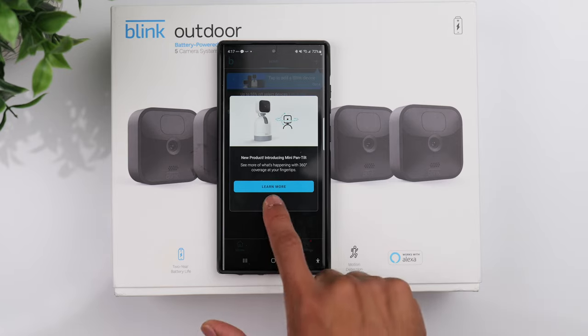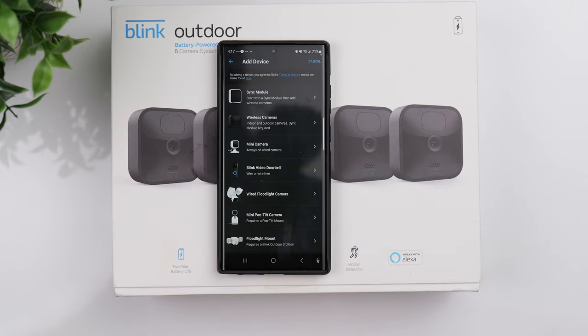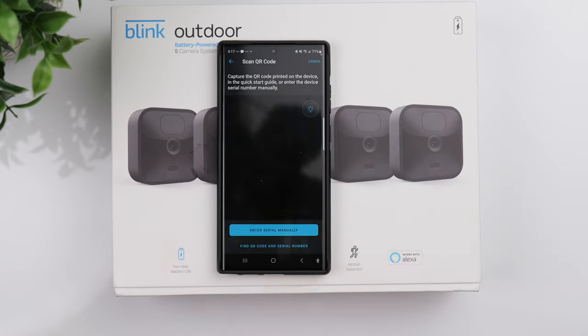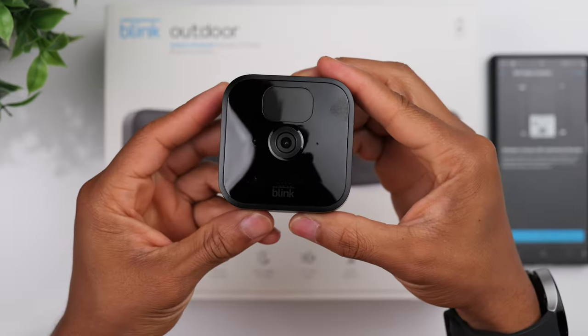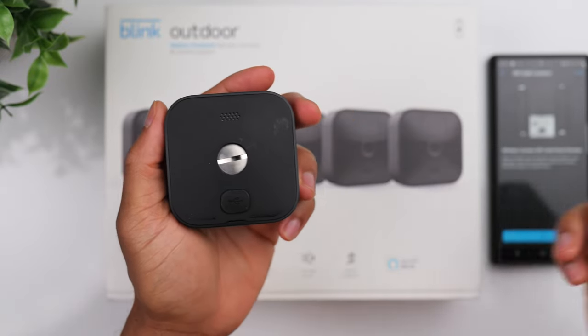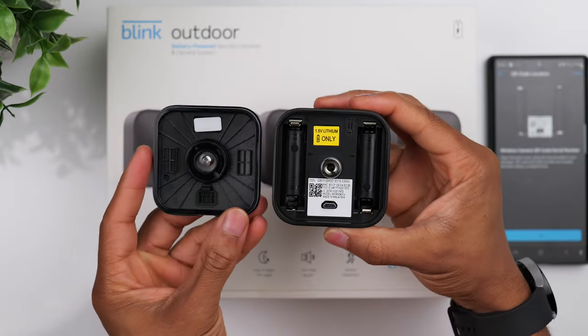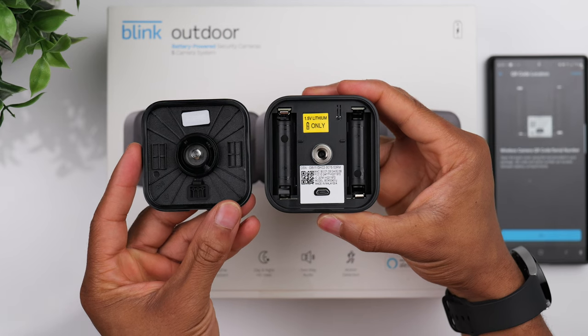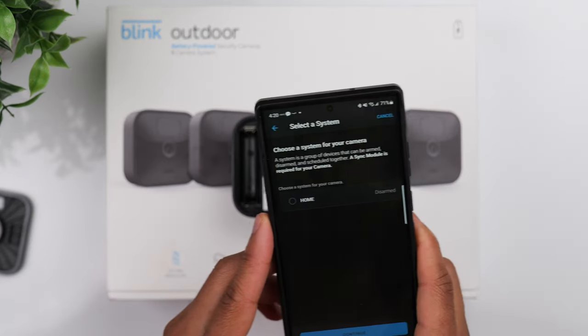Now click on the plus icon in the right-hand corner to start adding your first camera. Just like we did with the sync module, you're going to use your phone to take a picture of the QR code located on the back of each camera. To do that, you'll need to remove the little rubber piece on the back of the camera and use one of the plastic screwdrivers to remove the back of the camera. Once it's open, you can see there's a small QR code — grab your phone and capture a photo.